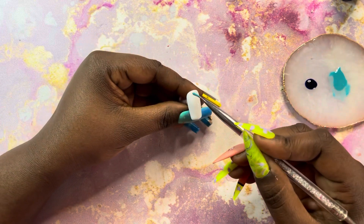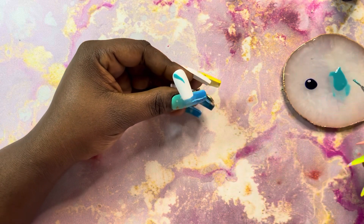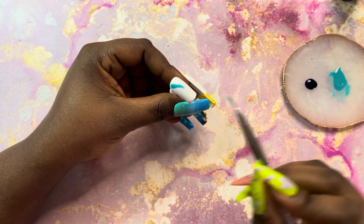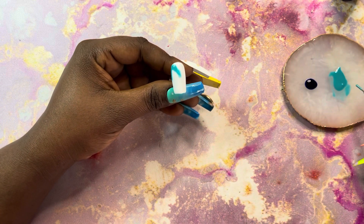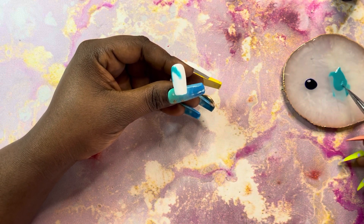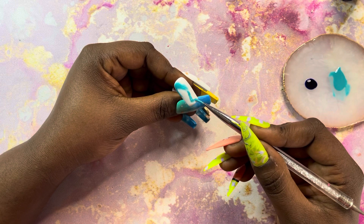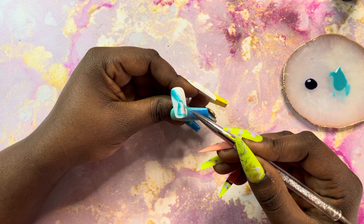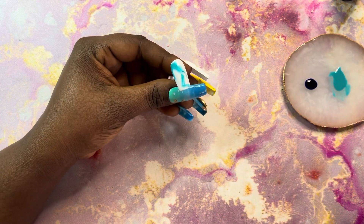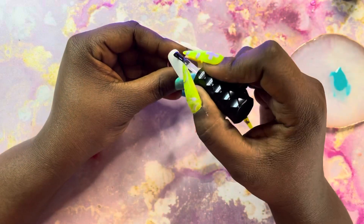For the accent nail I went in with some clear top coat and got a detail brush, just dipping it in my blue gel polish and making random strokes everywhere. The gel top coat will help it spread and maybe give me that marble effect that I'm going for. When you're doing this, just keep in mind that the gel polish is going to pull to the side of the nail, so any excess you're going to want to wipe off before you cure so you don't lose your shape. I'm going to cure that for about 60 seconds and then move on and do the rest of the accent nails.